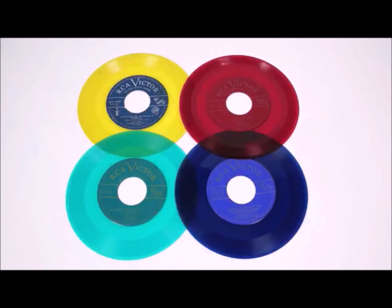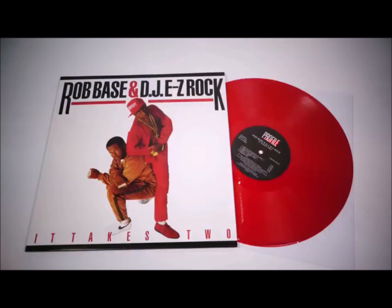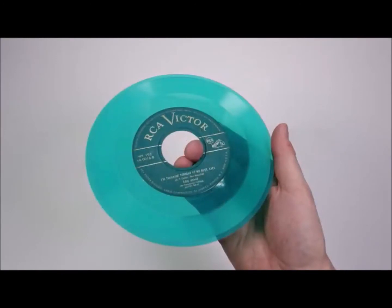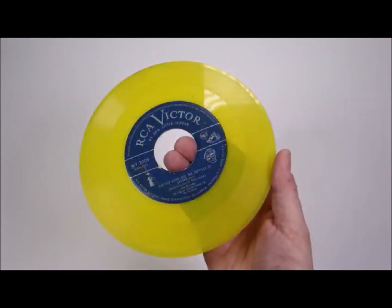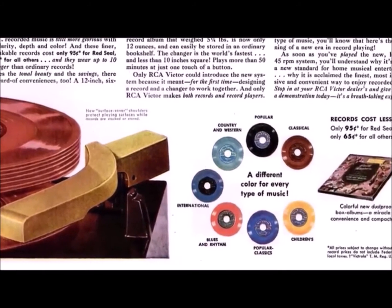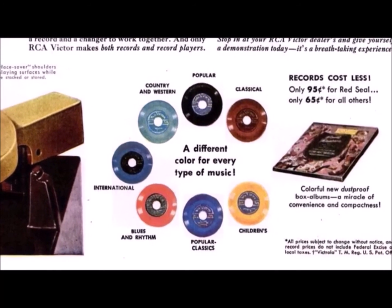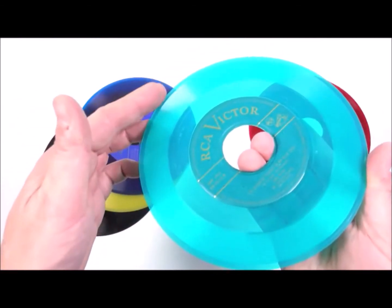One thing they didn't mention, which is my favorite feature of the new format, is the colored vinyl. You might associate colored records with novelty now — they're often issued for special editions of re-releases, where the color matches something on the album cover. But back in 1949, RCA launched 45s with their own color coding scheme: green was for country and western, red for classical, midnight blue for popular classics, yellow for children's, and black for popular. There was also sky blue for international and cerise or orange for blues and rhythm. The discs are translucent, and as you can see they really haven't lost any of their vibrancy even after 70 years.